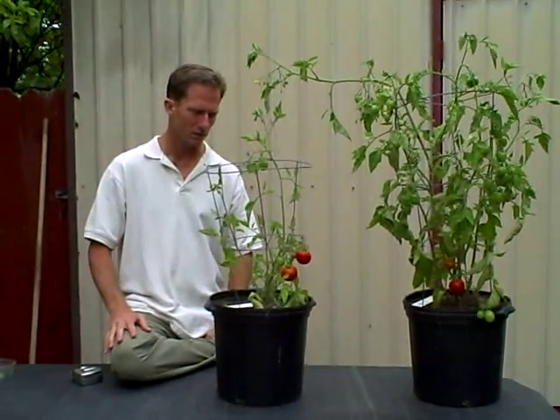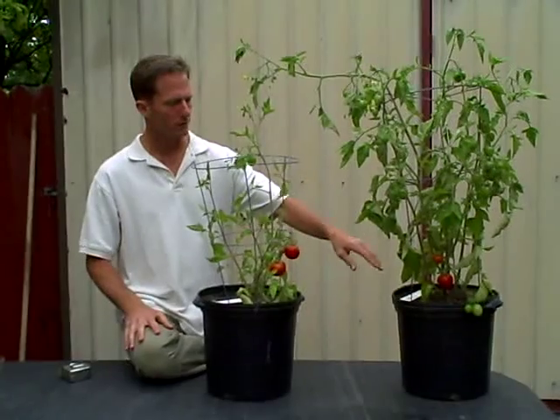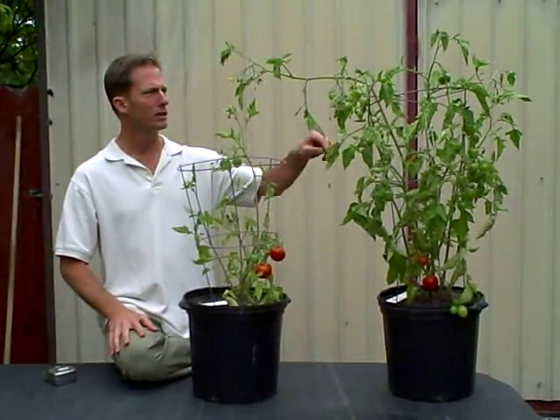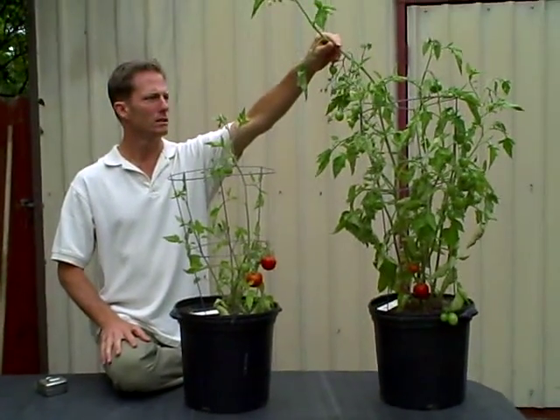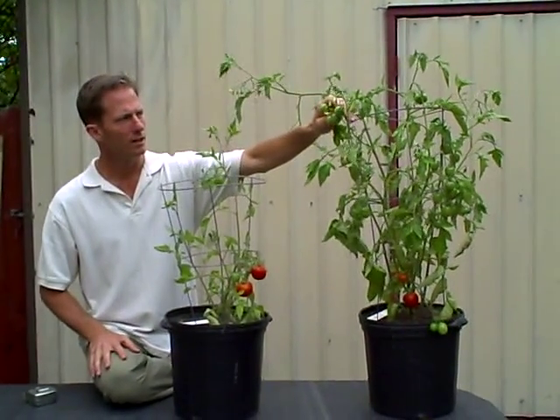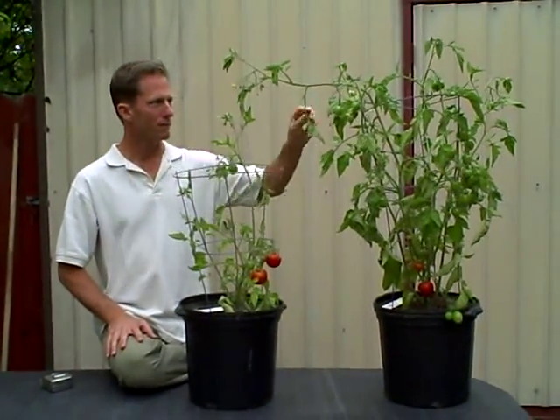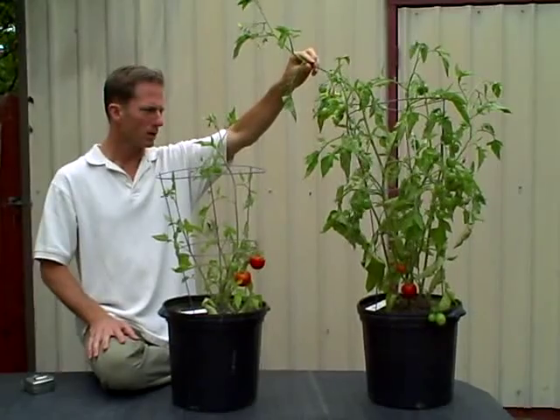Obviously it's leggy and kind of straggly, but it still produced some fruit. Over here with the compost tea — twice a month, soil drench and foliar feed — you have five times the foliage and five times the fruit set as well.